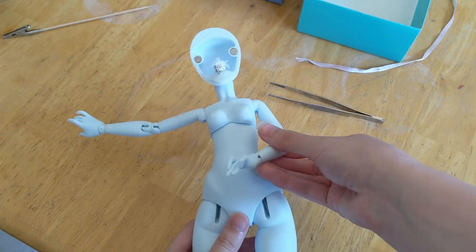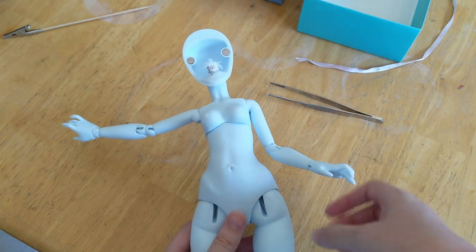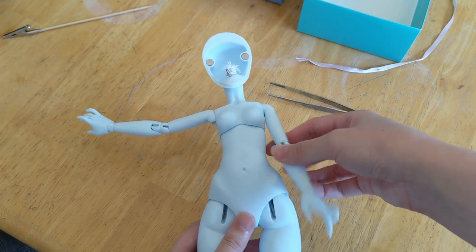Already she feels a bit sturdier when I pose her. I can actually put her arms at 45 degree angles, which she wouldn't hold before. Success!